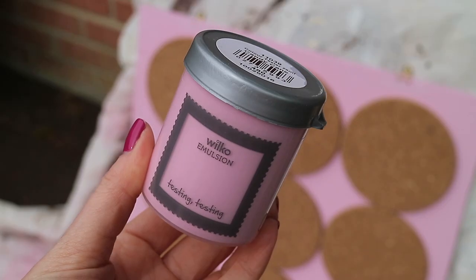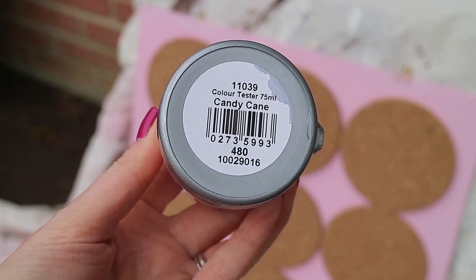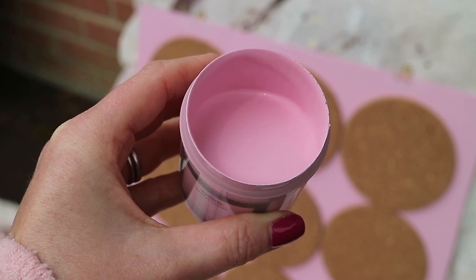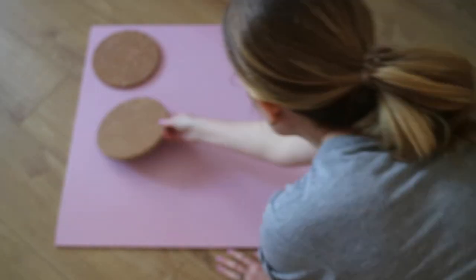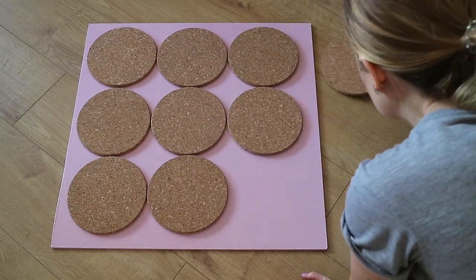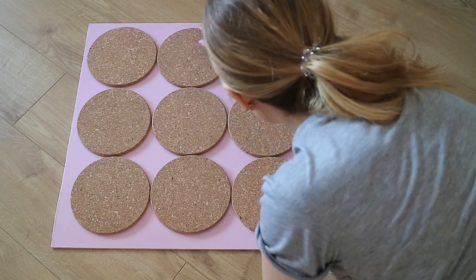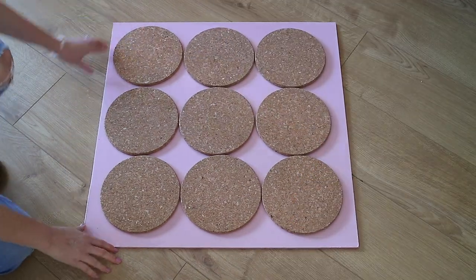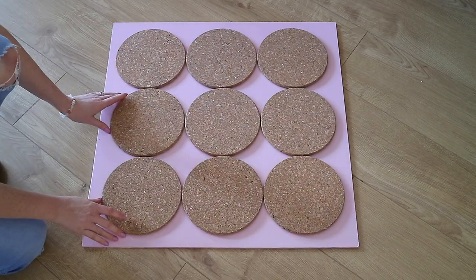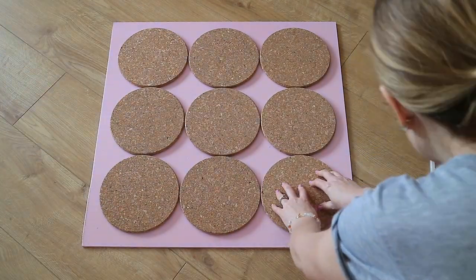I also found that Wilco do a matching tester paint pot if you want to use it for touch-ups or for around the sides of the board. Next, it's time to attach the cork to the board. I first placed them down how I wanted them just to make sure they were even and centred, but you can do whatever pattern you'd like — you don't have to use them all. Then I went ahead and used a glue gun to secure each cork piece down.